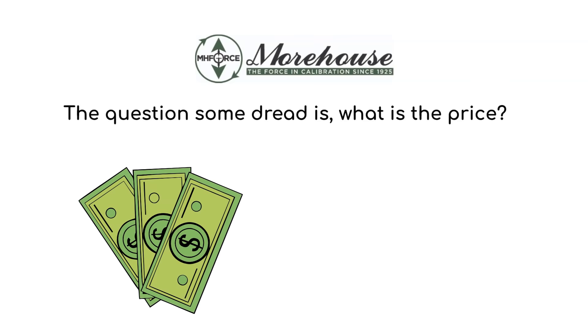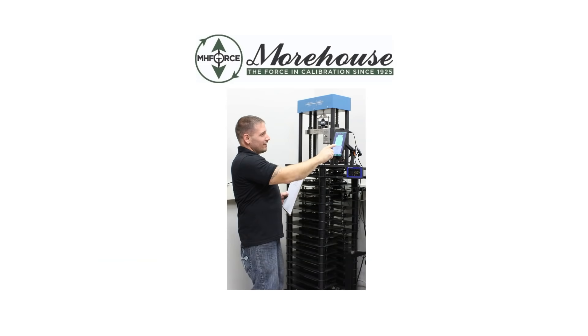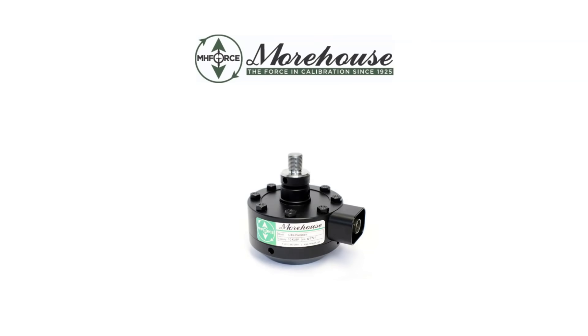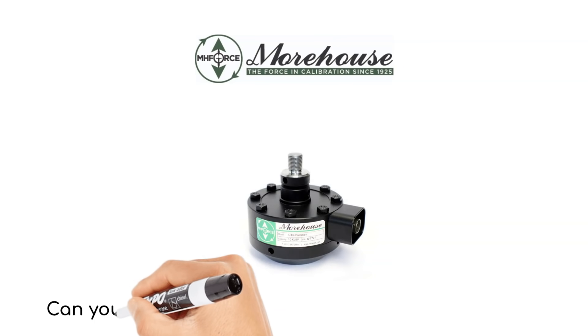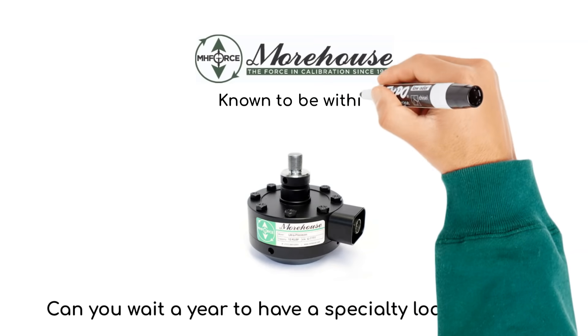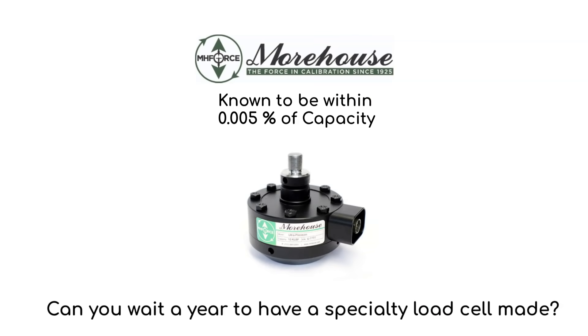Next up is something we all dread: price. If price doesn't matter much, maybe a dead weight machine is in your future. Dead weights offer the lowest uncertainty, the best repeatability, and overall the highest accuracy. If someone says they want the best reference standard load cell, we might ask: can you wait a year to have a specialty load cell made? Or might you be okay with just a great load cell as shown in the picture? Our ultra-precision load cells are good to 0.005% of full scale.